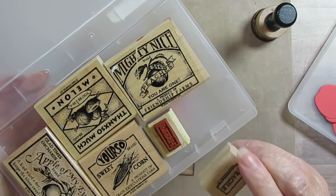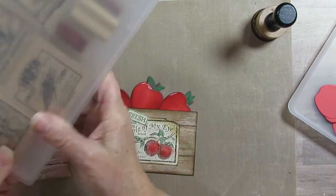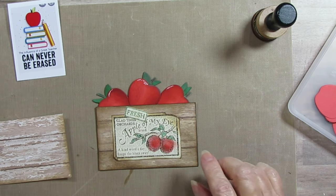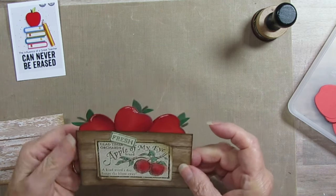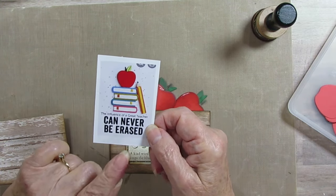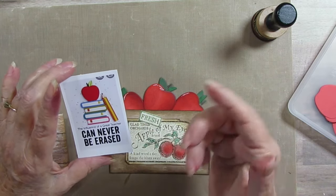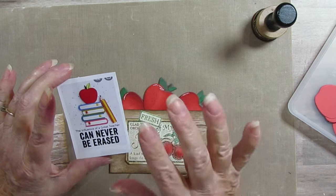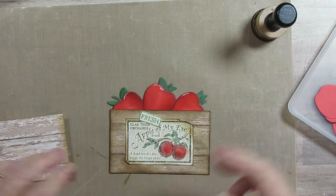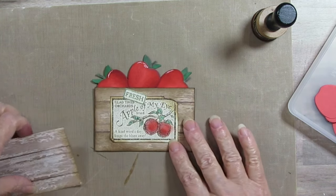And then it has — what does this one say? — Fragile and Fresh. So I'm using the apple and the little 'fresh.' I know the apples look kind of big but I'm using the school Timu Dai die — it had the apple. I think you had to buy the bus separate and I bought that too. So I'm using those apples just because that's what I had.